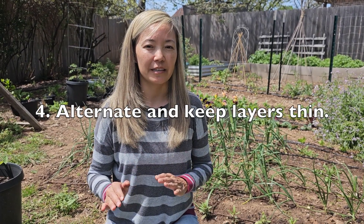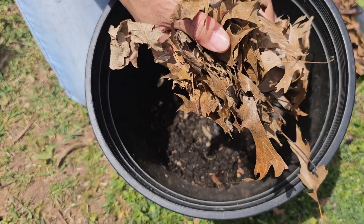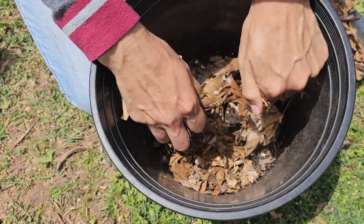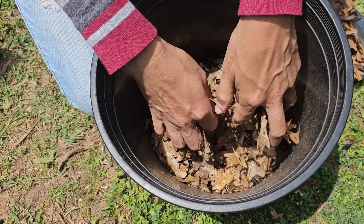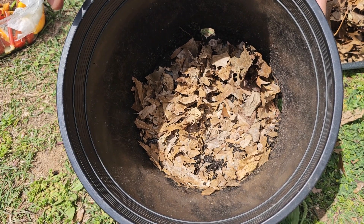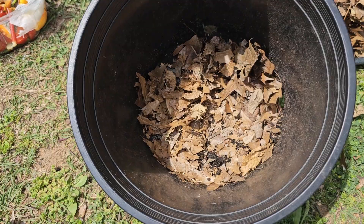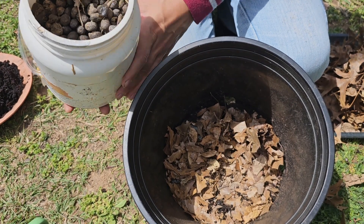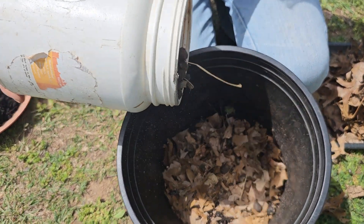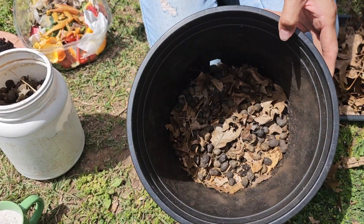The fourth tip is to alternate layers and keep your layers thin. I always start the first layer with some dry leaves and I'm going to crumble them up with my hands to make them smaller so they break down much faster. Right now we have some older compost in the very bottom of the pot — we used that pot in the past for composting, that's why we have some leftovers. For the next layer I'm going to use some llama manure — it's still in pellets — so I'll put a thin layer of those and the extra moisture is going to help them soften and break down faster.